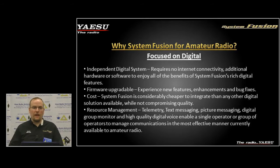Firmware upgradability throughout the life of these products means you can get firmware updates that enable new features, enhancements, and bug fixes. These will be freely available — Yaesu is not going to charge for any of those updates, and it won't cost you any more money.